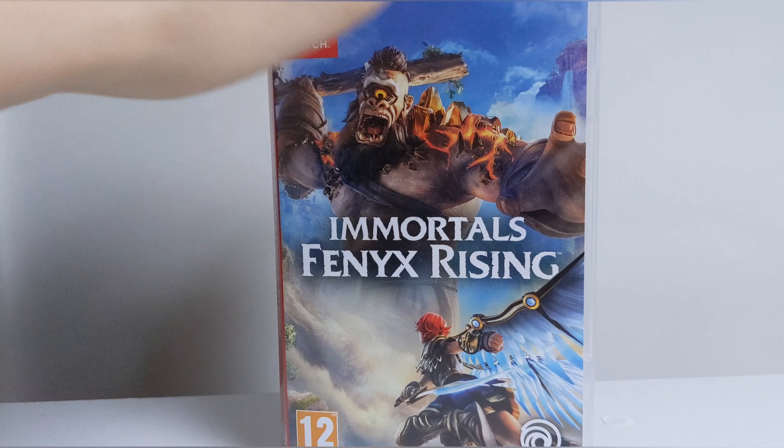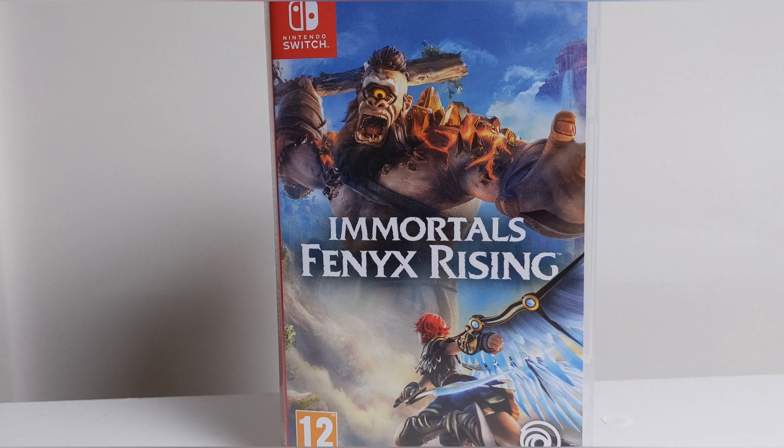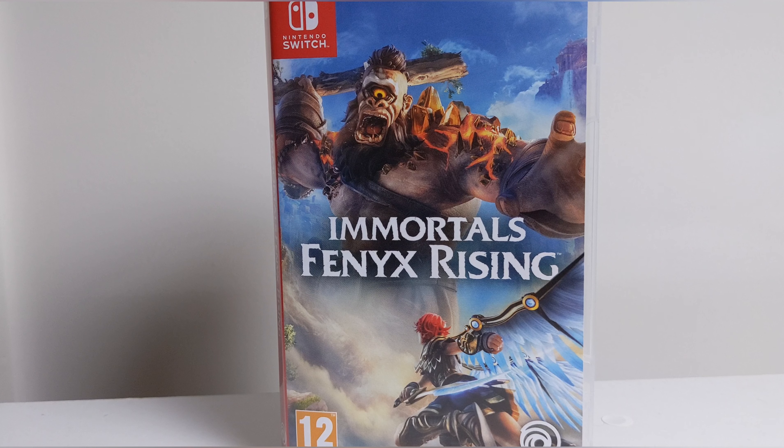So there we are — that's what is in Immortals Fenyx Rising. I will also be getting the game on Xbox or PlayStation 5, haven't quite decided yet, and will upload gameplay accordingly. I'll also do some handheld footage of this game running, captured natively from the Switch itself. Thanks for watching — make sure to like, subscribe, all the good stuff, and we'll see you again.